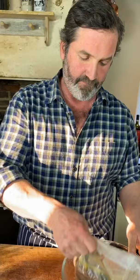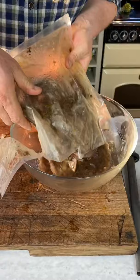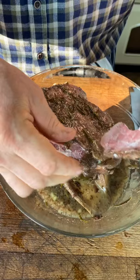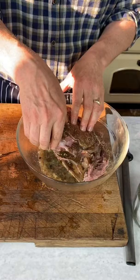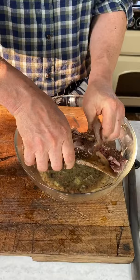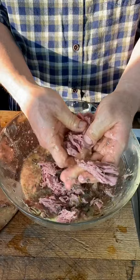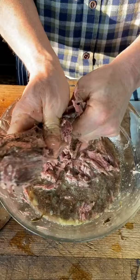While the tomato sauce cooks down, I'm going to see to my ragu. I'm slicing open the bag — my favorite cut of meat, the shoulder. Look at that beauty! There's the rosemary — I'll pick that out. It smells amazing. I've washed my hands well, at least 20 to 30 seconds, and I'm just going to rip this off the bone and start pulling it apart.